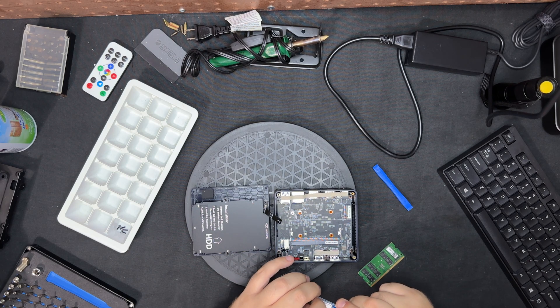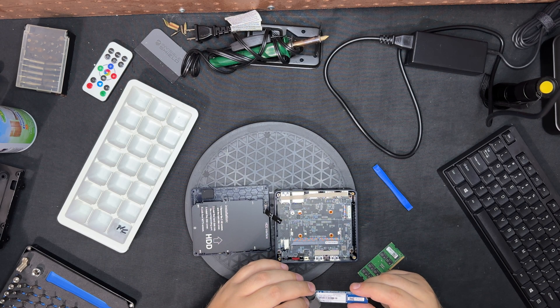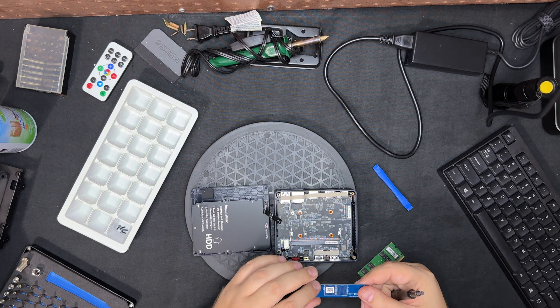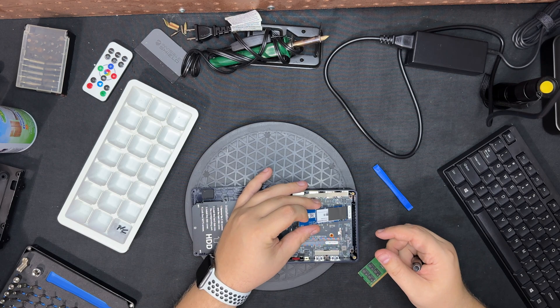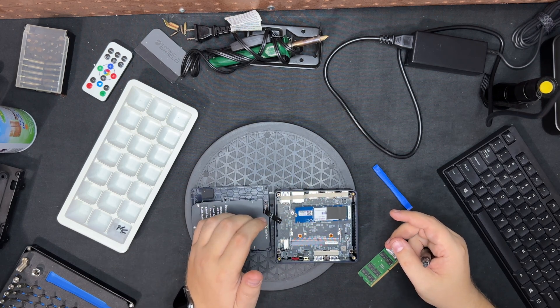Another off-brand I've never heard of. 512 — okay. So we'll put it back together, but not much is upgrade eligible on this one.